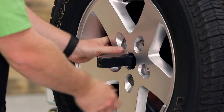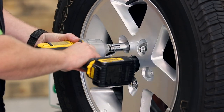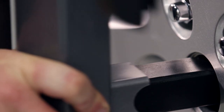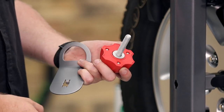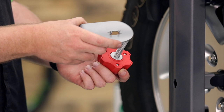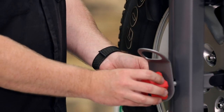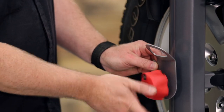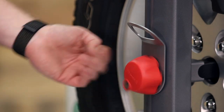Once we have our spare tire re-secured with the lug nuts, we can go ahead and slip the Yakima Spare Ride Bike Rack over top of the mounting tongue, then install the washer onto the mounting handle, followed by the locking tab, and thread the locking handle through the Spare Ride Bike Rack into the mounting tongue until it's secure. Once it's tight, you can go ahead and lock it down with the included key.